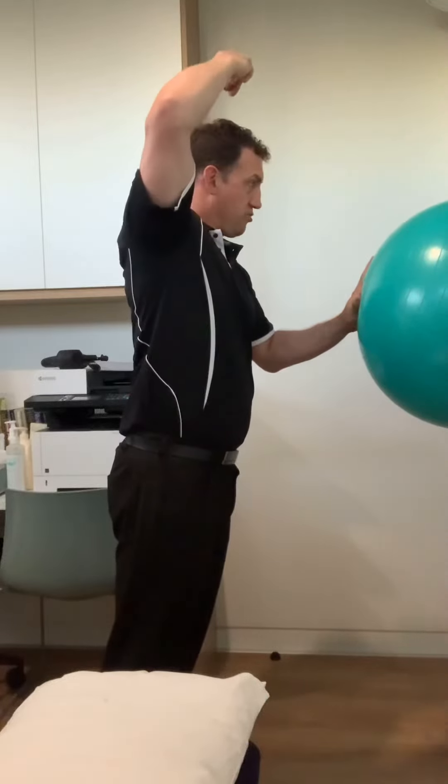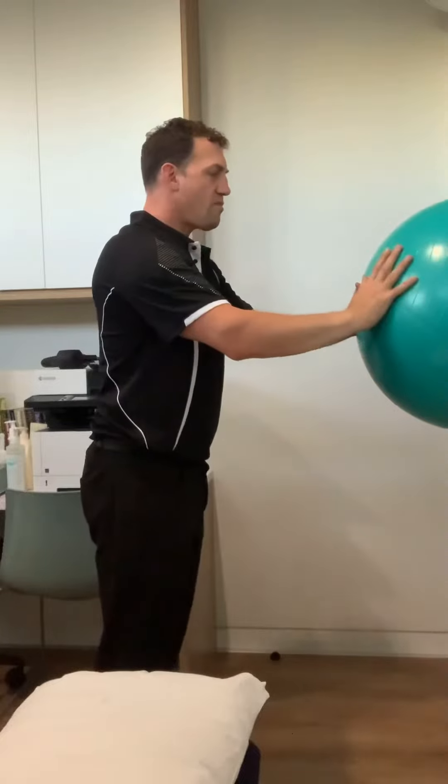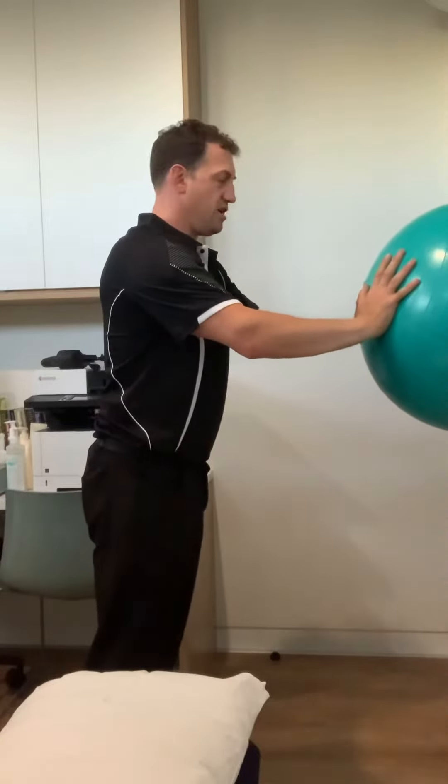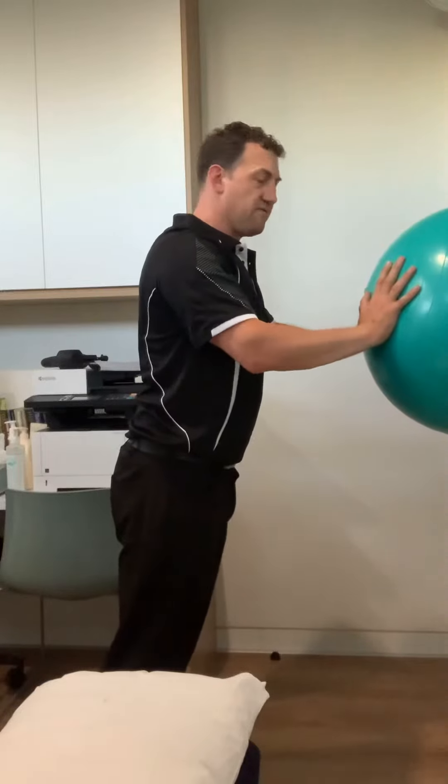Don't let the head drop forward — chin is slightly tucked with a gentle lengthening through the top of the head, as if there's a balloon drawing you up. With that arm angulation, shoulders draw back and down as you come forward.